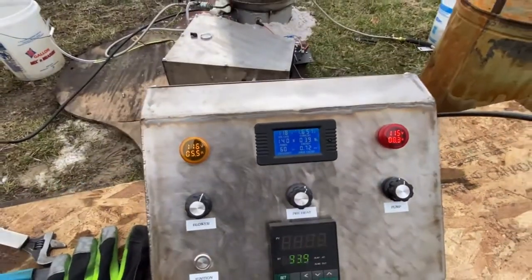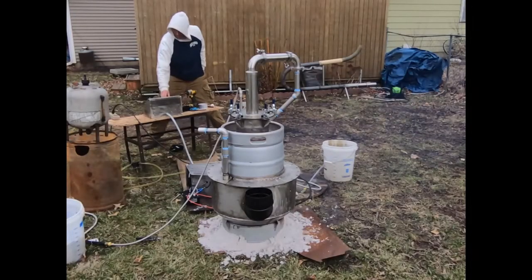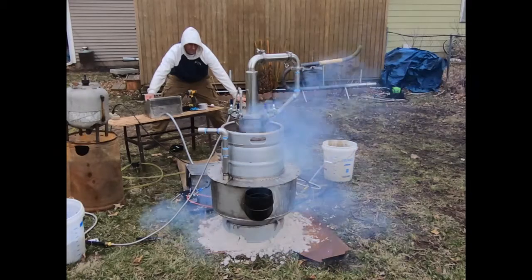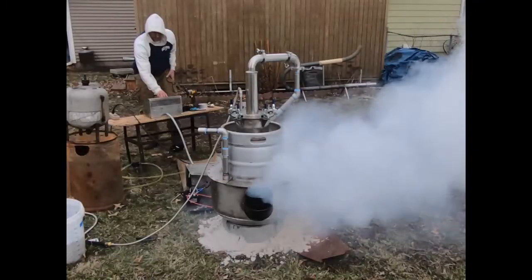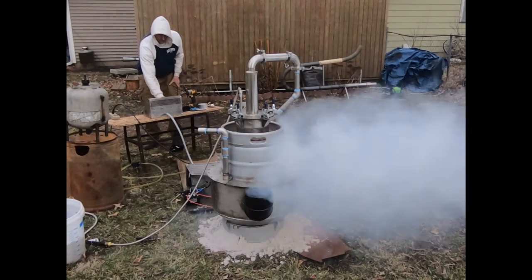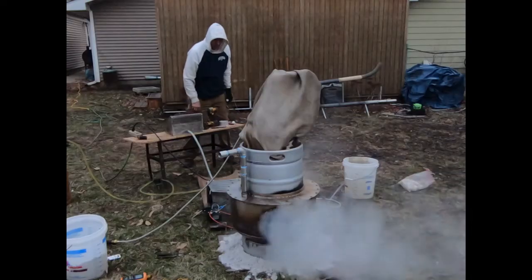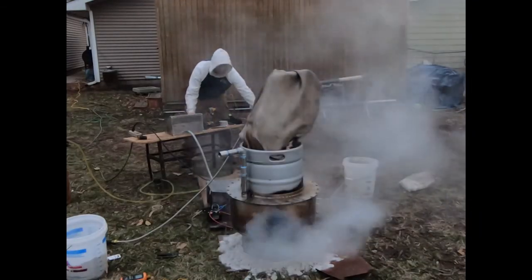I'm preheated about 140 watts there. One more look at these explosions we've got going on here. What happened was I put too much fuel into the system trying to ignite it, and I caused a vapor cloud. Any time you see this vapor cloud, you don't want to push the ignition button because it's going to ignite that cloud. I blew the burner out by adding too much fuel and then hit the ignition button — I shouldn't have done that.